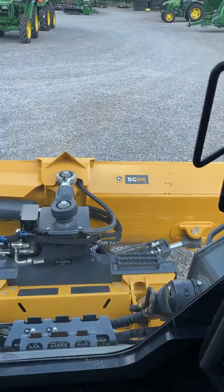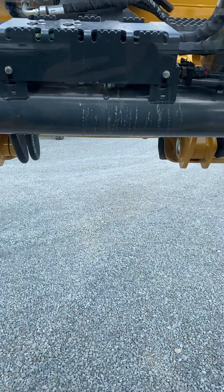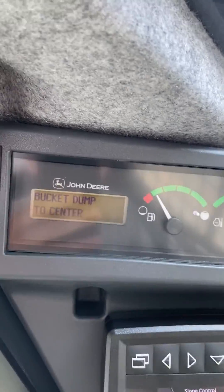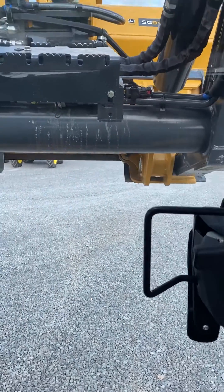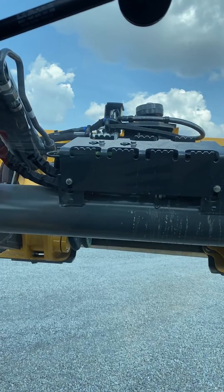Now we're going to hit boom up. So we're going to take our joystick and just lift up — it will automatically stop. I did not stop it; it did it itself. Next is bucket dump, so we're going to take our joystick and dump the blade. It will stop itself where it needs to be.